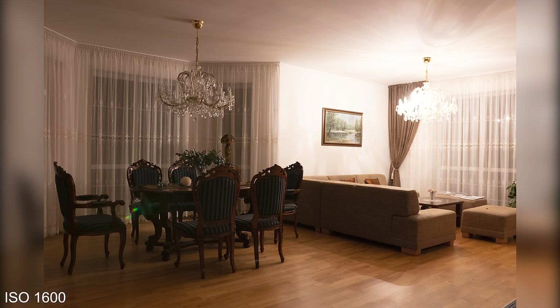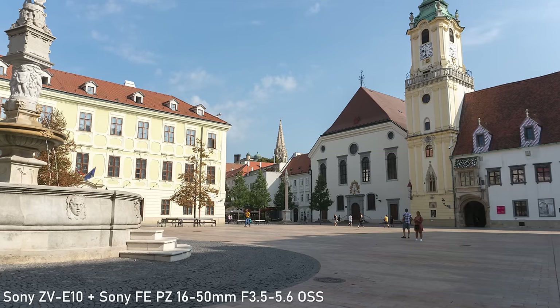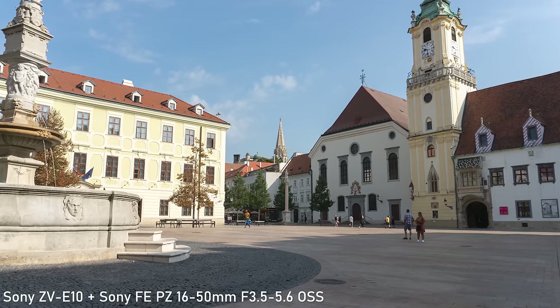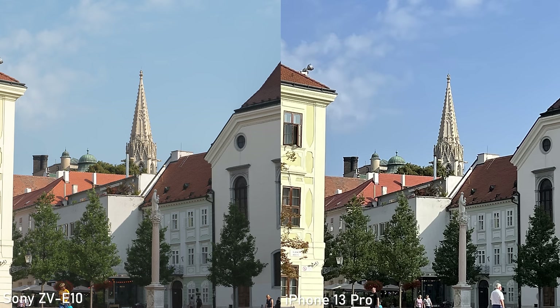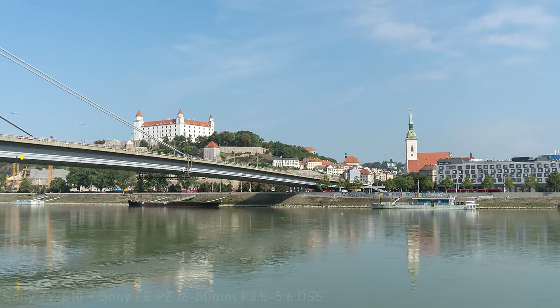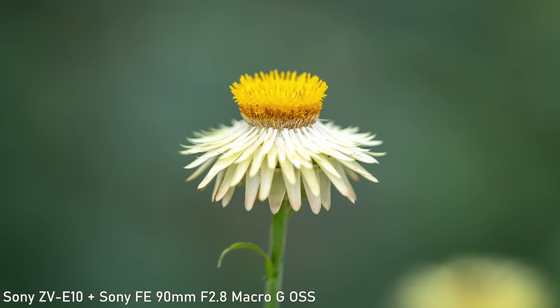The images are very clean up to ISO 1600, and ISO 3200 is also completely fine in most cases. ISO 6400 is still usable in low dynamic range scenes, and for digital publishing you can even use ISO 12800. The level of detail in stills is really good at 24 megapixels and reasonable pixel density. This will surpass any smartphone or consumer camera, which is probably the main task of the ZV-E10 — it simply shoots very nice stills that are more than good enough for social media and digital publishing.